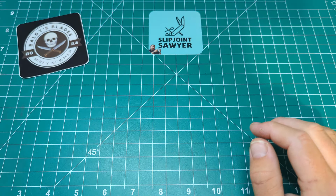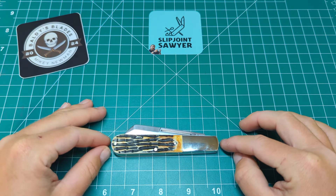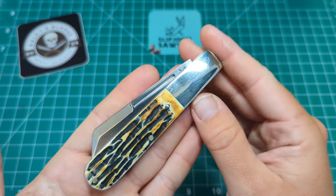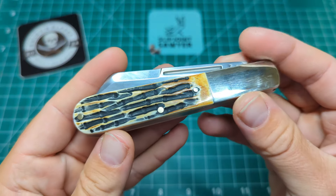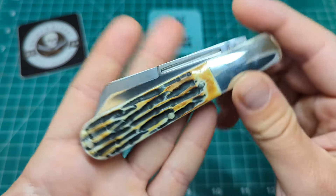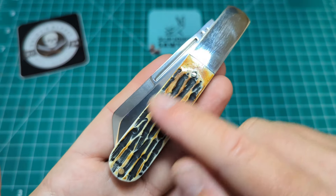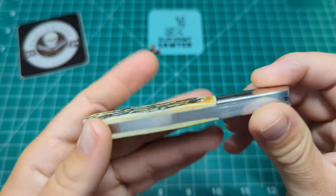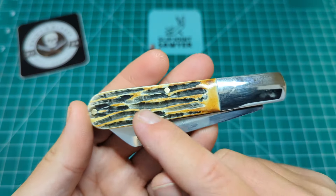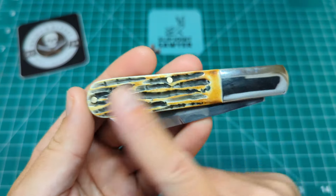Here it is — the four-inch Barlow from Bear and Sons in genuine India stag. It's obviously four inches closed. The jigged stag looks absolutely fantastic; I really like the way they've done it with really nice color transitions — burnt areas, lighter colors, and then really dark in the middle. They've matched both sides pretty accurately, maybe a little lighter on the darker patches on one side, but overall I'm very happy with the bone.